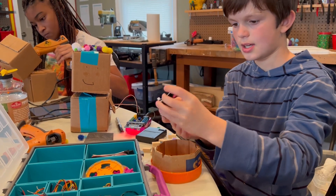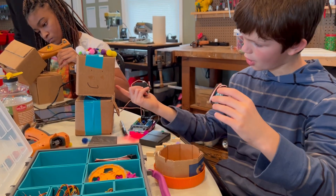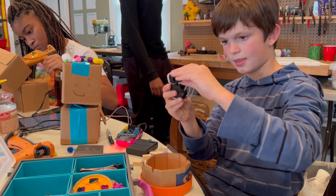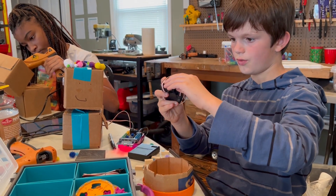on this box, like this, so that it can both move like this and it can move like this.